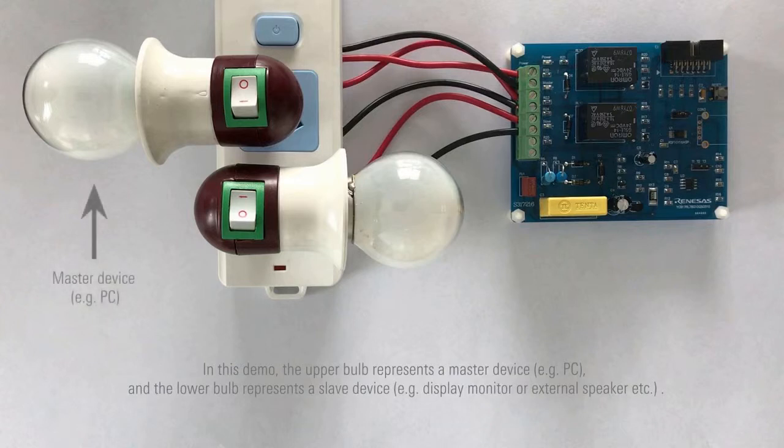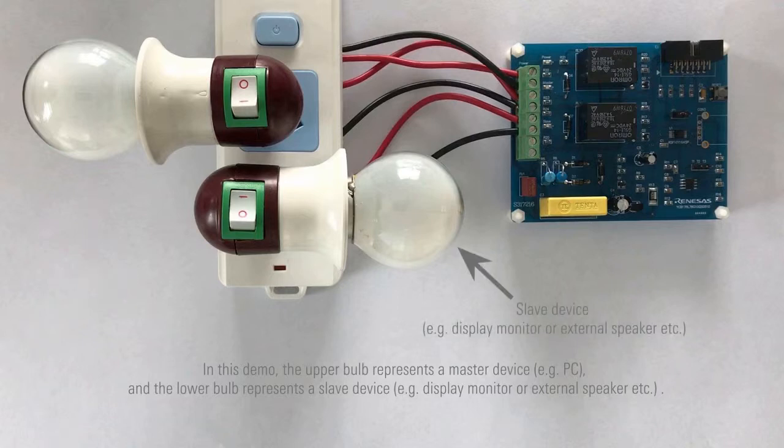In this demo, the upper bulb represents a master device, for example a PC, and the lower bulb represents a slave device, for example a display monitor or external speaker, etc.